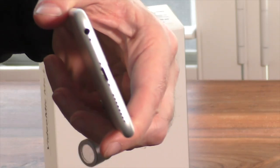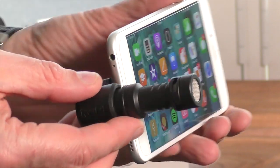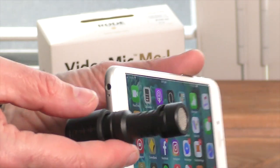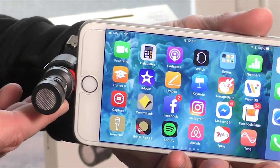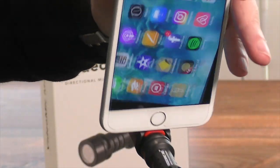The audio quality is quite decent for such a compact, affordable mic. It comes in at around $80 US, which translates to around $105 Australian. However, you might notice that the audio signal is significantly lower than the internal microphone on your iPhone and does carry with it a small amount of line noise.